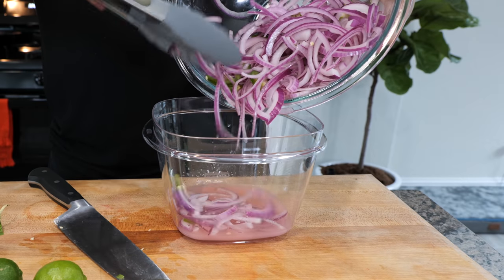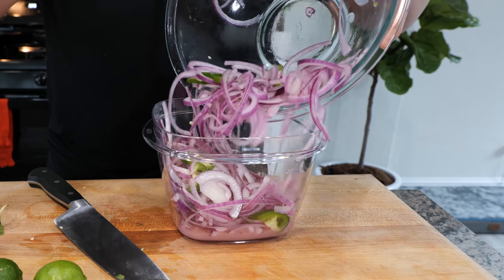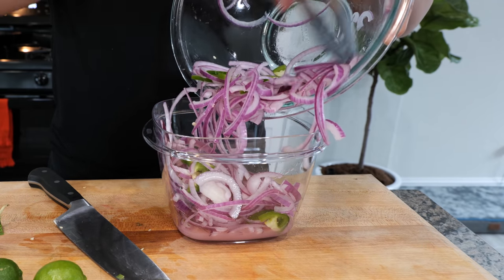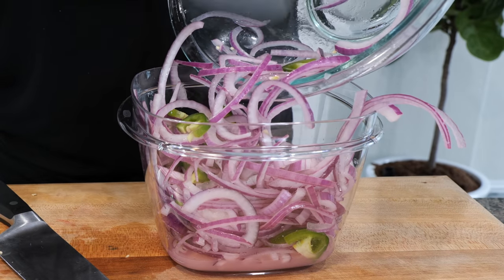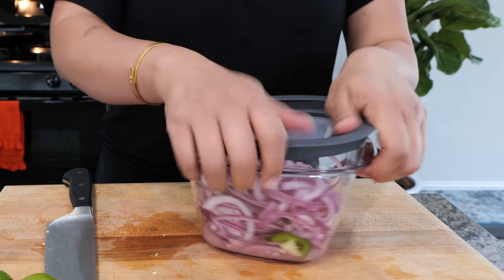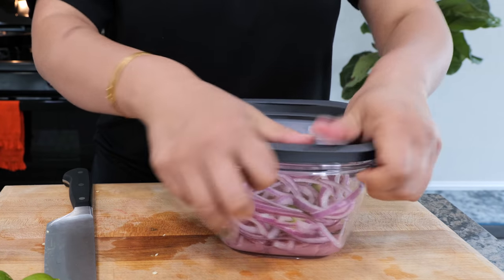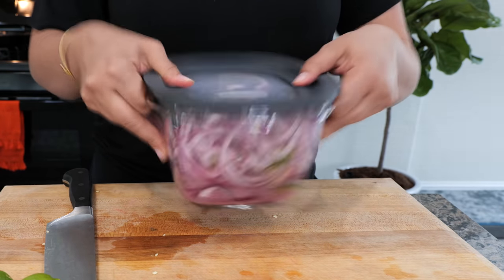This will keep in your refrigerator for about seven to ten days. Make sure you're using a clean utensil every time you're taking them out. If you're going to use all of these for a party that same day, you don't have to use the vinegar — the vinegar is just to preserve and gives it a brighter color. These are ready to eat now, but the longer they sit, the better. Twenty-four hours is usually the magic spot.